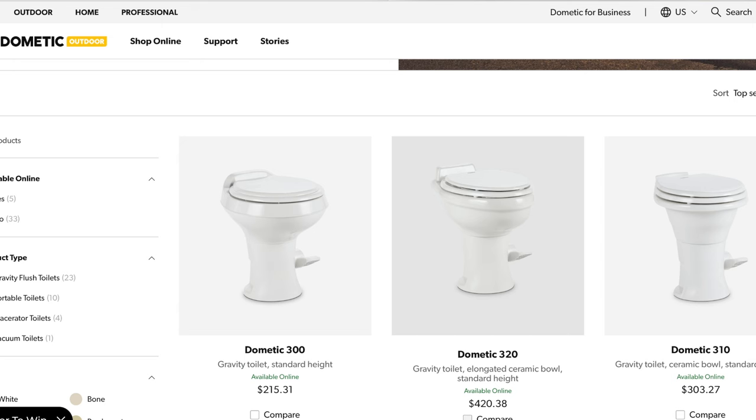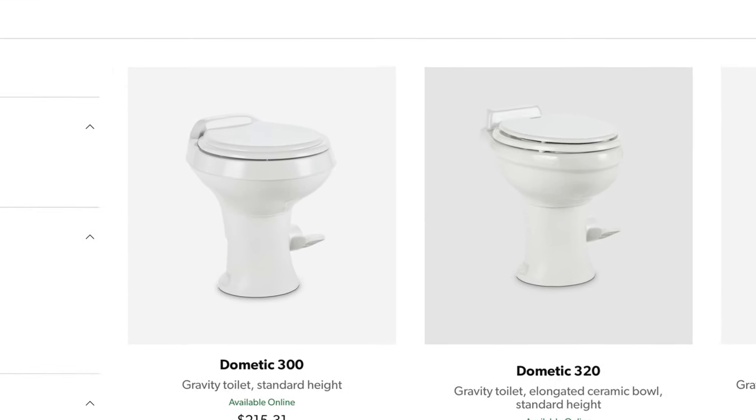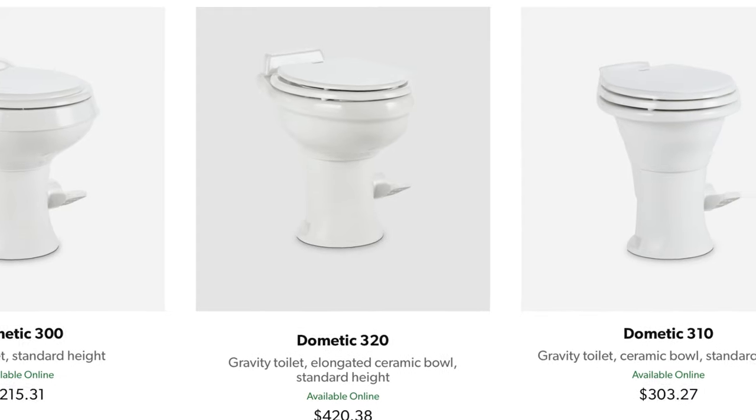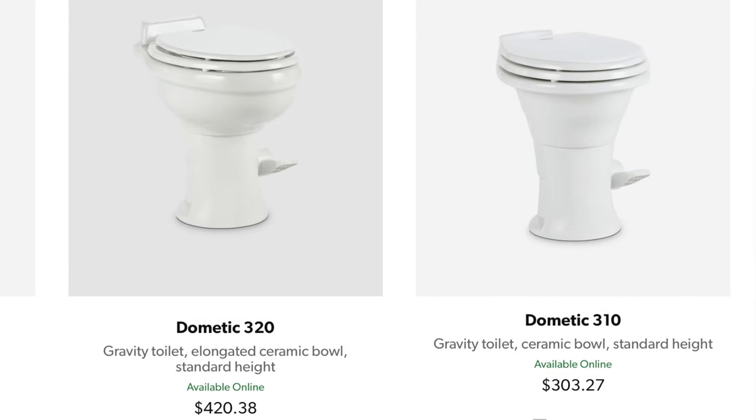Dometic offers this easy-to-replace toilet in three different series: the 300, which is your standard plastic bowl; the 310, which is what we have, featuring a ceramic bowl; and the 320 series, which is the elongated ceramic bowl — your even more residential home-style feel.